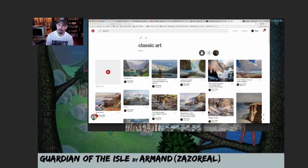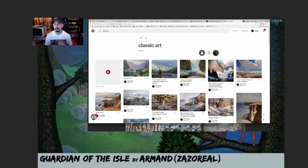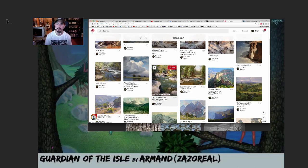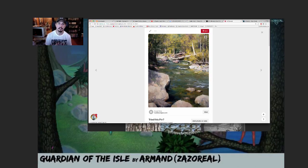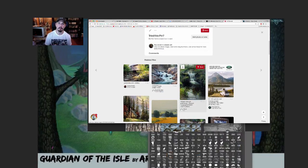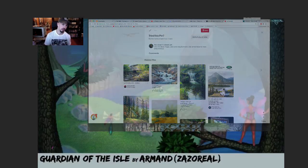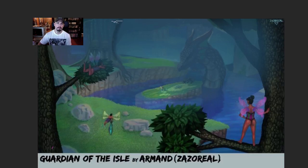I recommend going over to Pinterest and looking at how atmospheric painters and landscape painters in general are handling textures and simplifying different things. That would be to your greatest benefit — figuring out what to show and what not to show. I would outright remove the whole tree-village thing you have going on on the left and just simplify that.